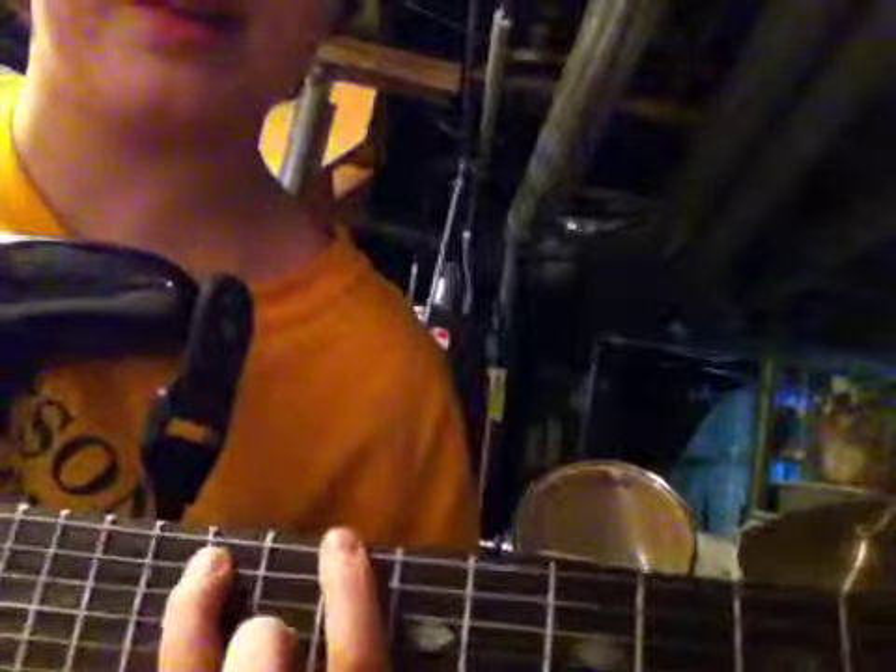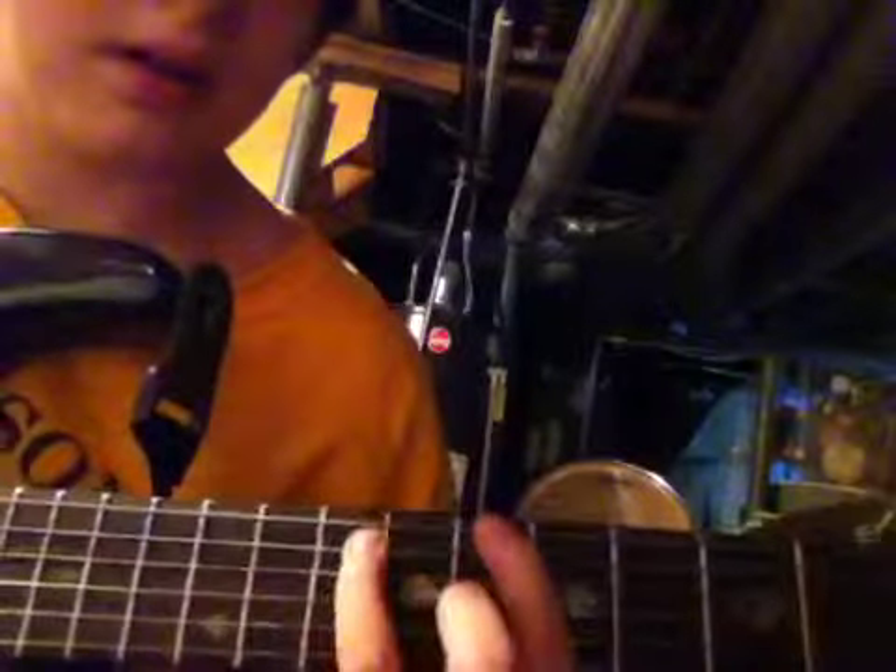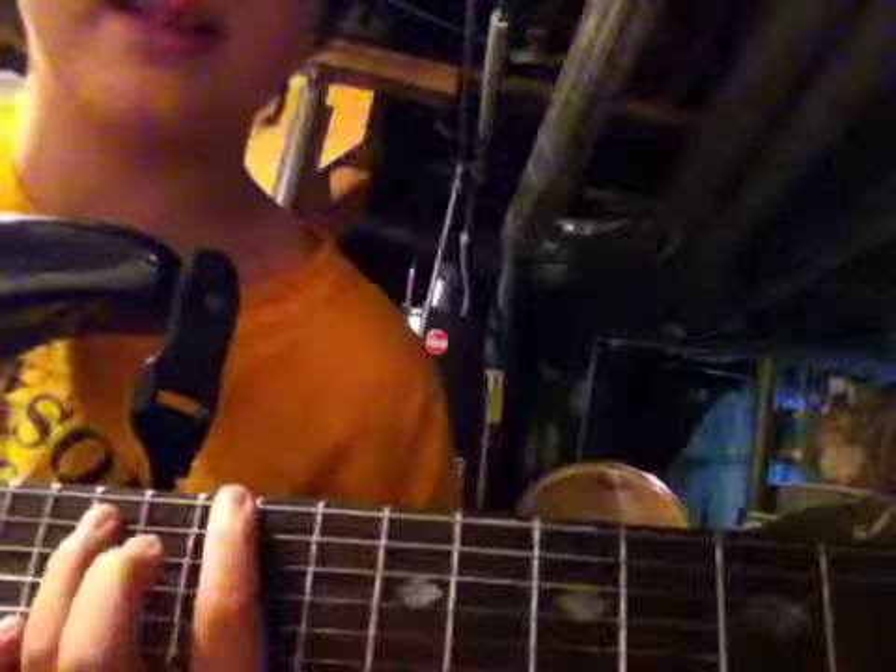Then you go down to the tenth fret — watch. Then you go back up to the twelfth, then back down to the tenth, then down to the eighth, go back up to the tenth, then back up to the twelfth.